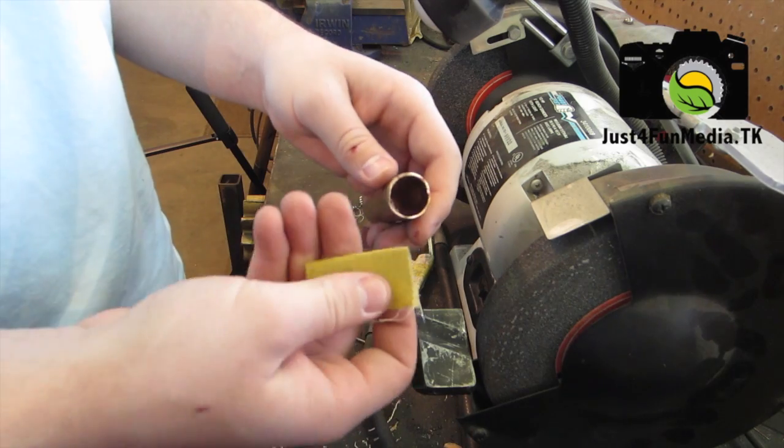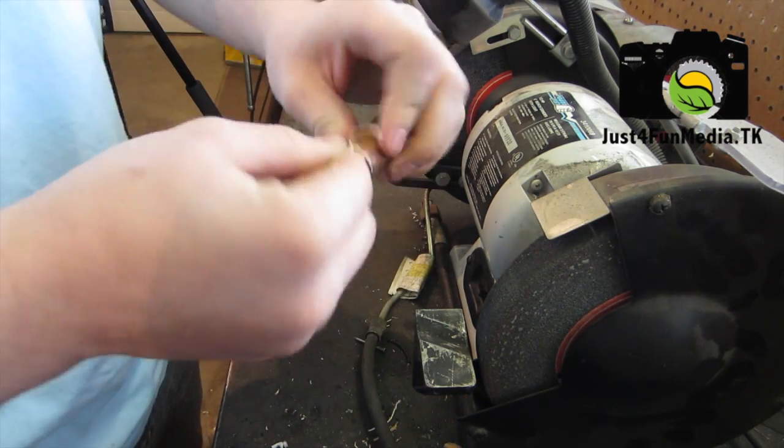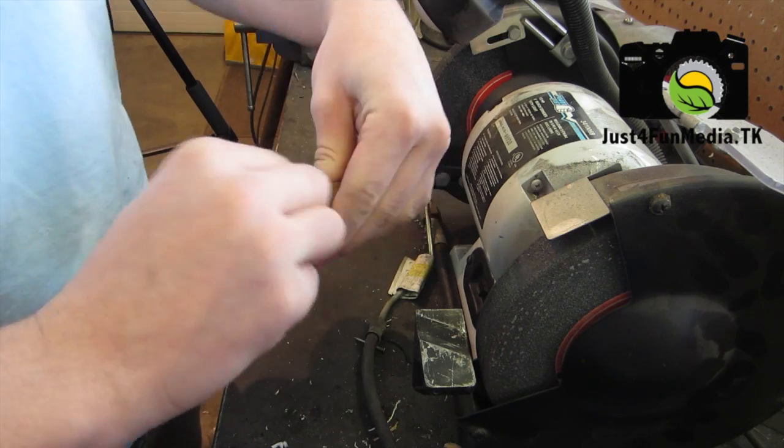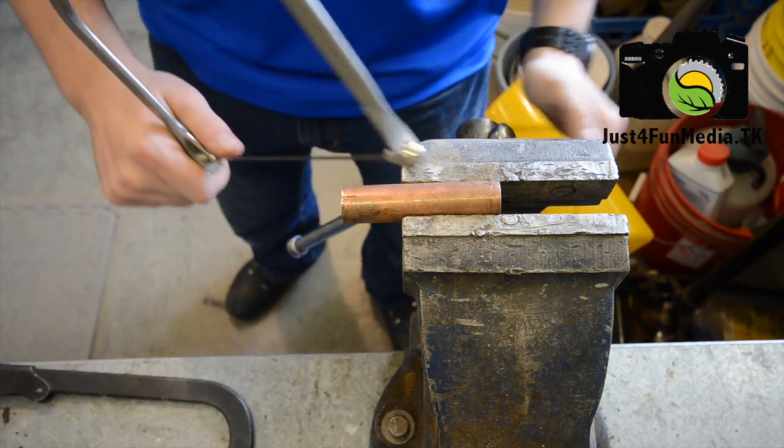So the next thing you want to do is clean out the edges on your copper pipe or aluminum plate. After you've cleaned out the outside, you'll want to grab some sandpaper and clean out the inside.